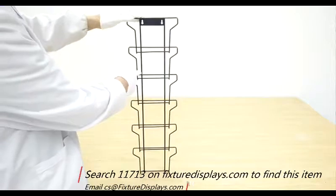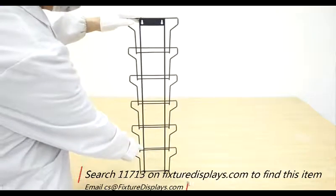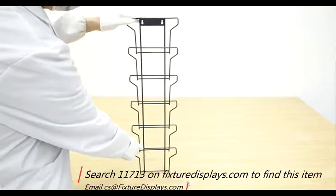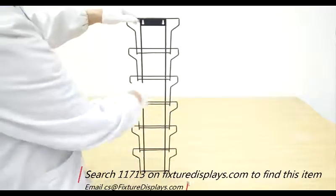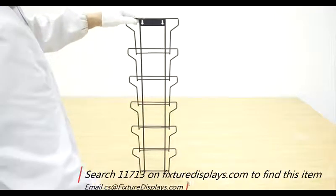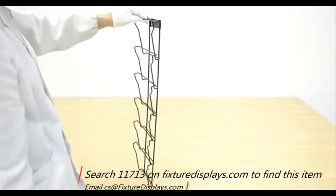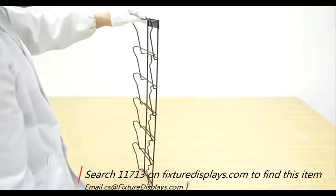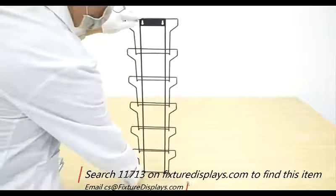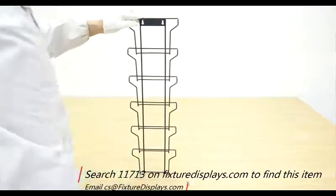There are six tiers overall, and they are slightly staggered or tapered. The width is about 7.5 inches on the outside and 7.1 inches inside dimension. The front-to-back depth is 1.8 inches on the outside and 1.5 inches inside.